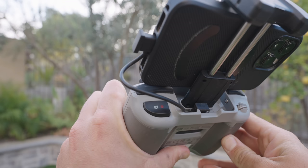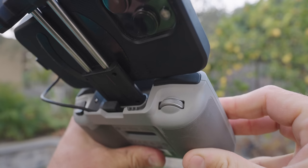Looking down at the controller, there's a jog wheel on the left and a button on the right. The jog wheel allows you to control the gimbal up and down while you're flying. On the right is your start/stop record or take a photo button, depending on which mode you're in. On the bottom there's a USB-C port to charge the controller. Pretty basic but a lot of functionality with just a few buttons.